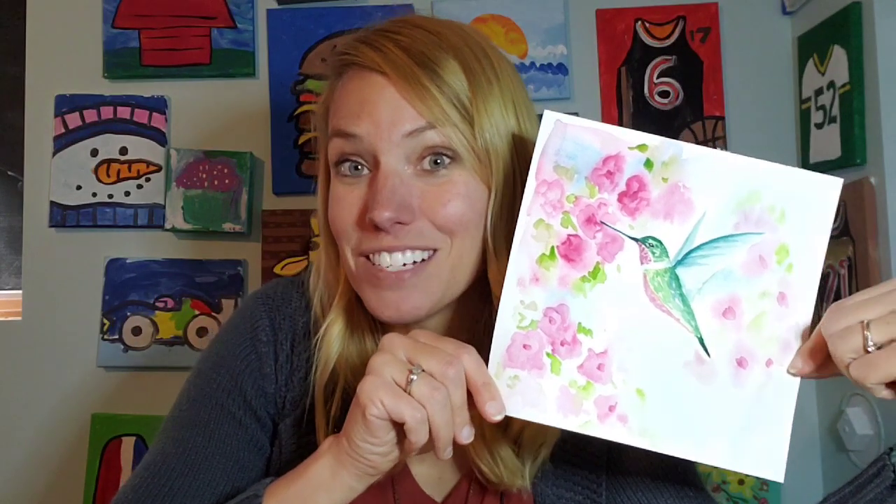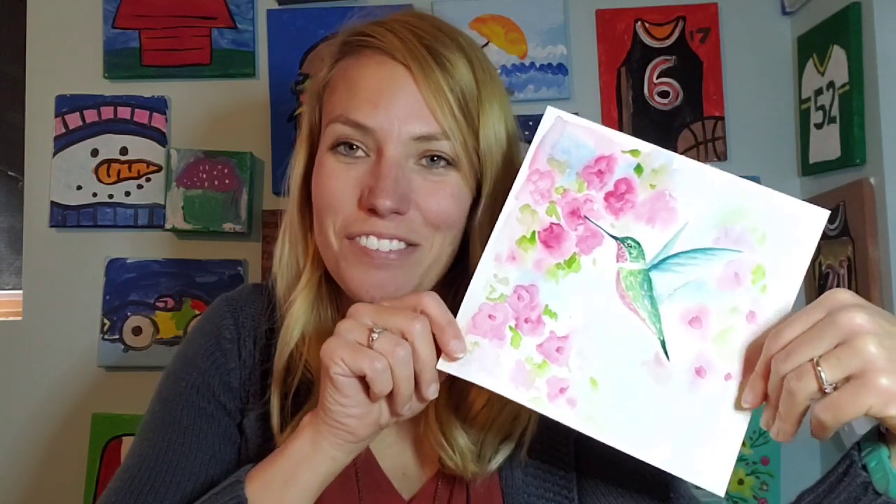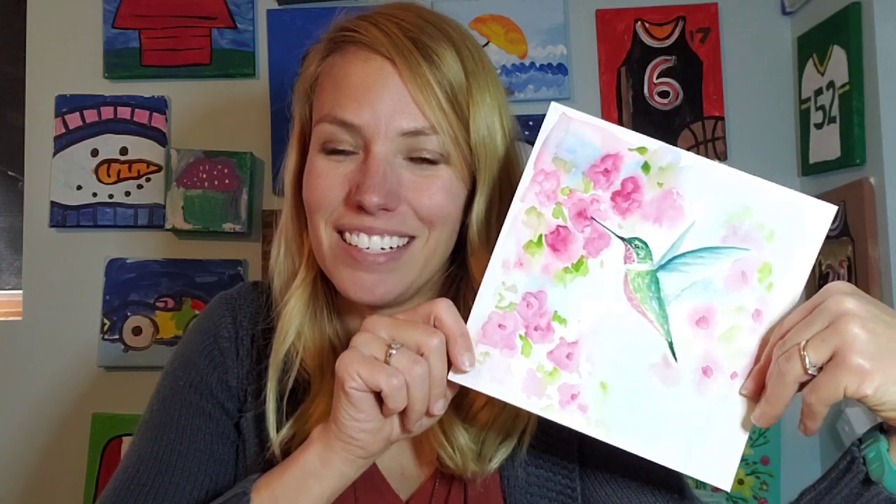Here's the cute little painting that I did. I did not do any sketch ahead of time — just kind of dove right into the painting, and it was a fun one. I'm happy with how it turned out. It has a little indication of some flowers around the hummingbird, so feel free to try it out and see if you can create a cute little hummingbird in watercolor like this one.